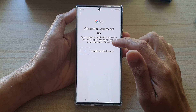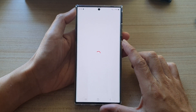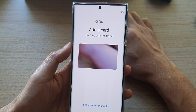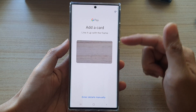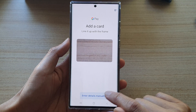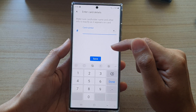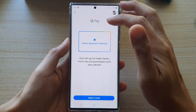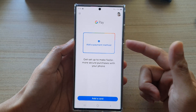Once you have Google Pay started, tap on Add Payment Method. From here you can choose credit or debit card — tap on the Add button. Once the screen loads, have your card ready and place it on the table for the phone to scan. Alternatively, tap Enter Details Manually and input the card number, expiry date, and security code.